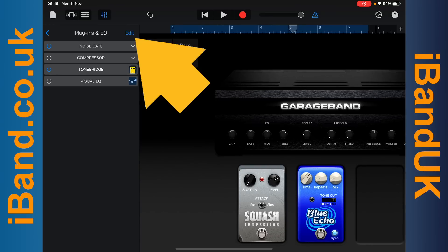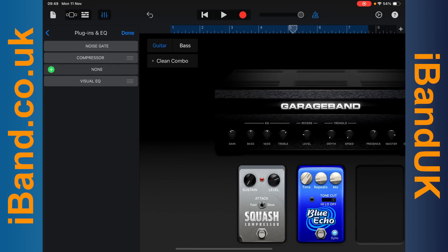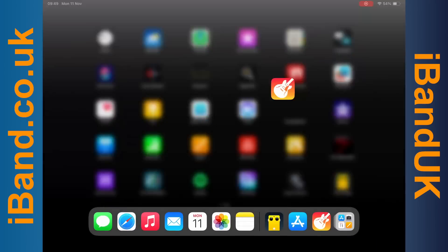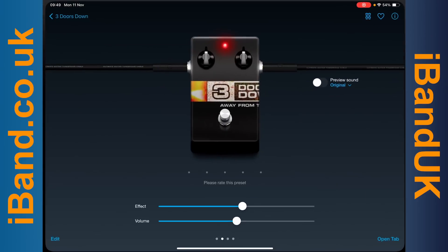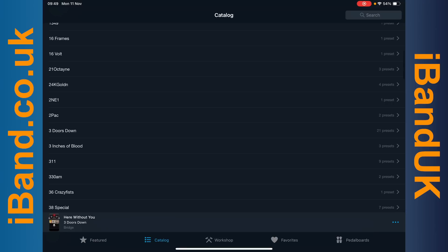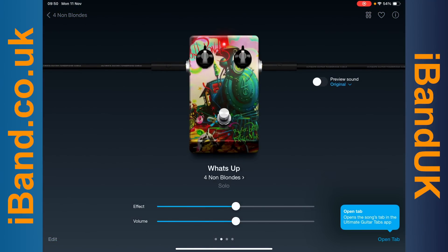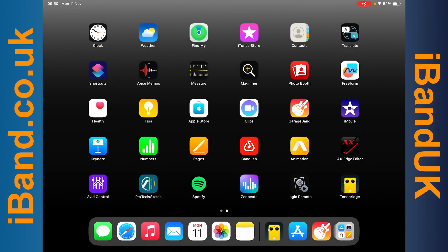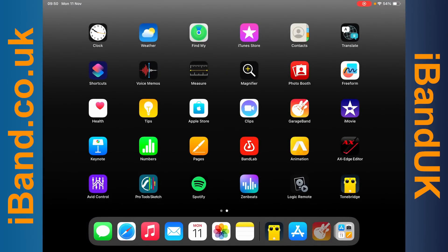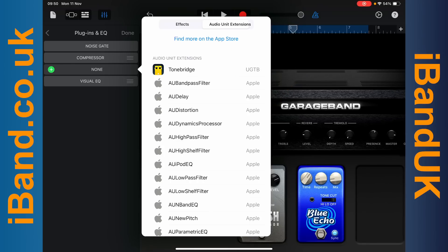To change the ToneBridge effects preset, tap on Edit, then tap on the minus icon, then tap on Delete. Swipe up the screen to hide the GarageBand app, tap on the ToneBridge app icon, tap on the back arrow, tap on the back arrow again, then select a different effects preset. Now swipe up the screen to hide the ToneBridge app, then tap on the GarageBand app icon, now tap on the plus icon, tap on Audio Unit Extensions, and tap on ToneBridge.